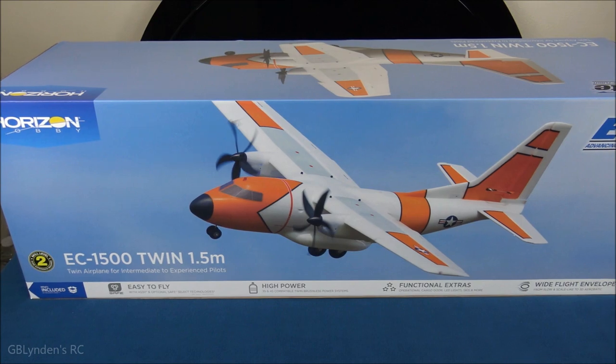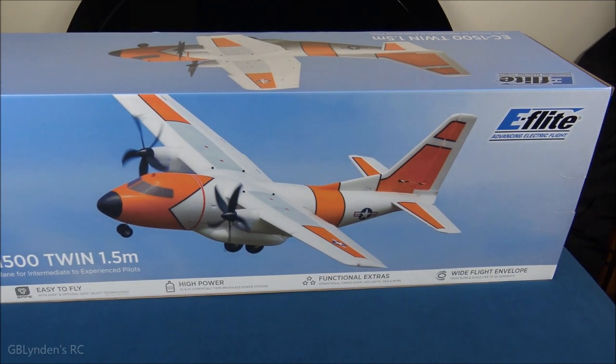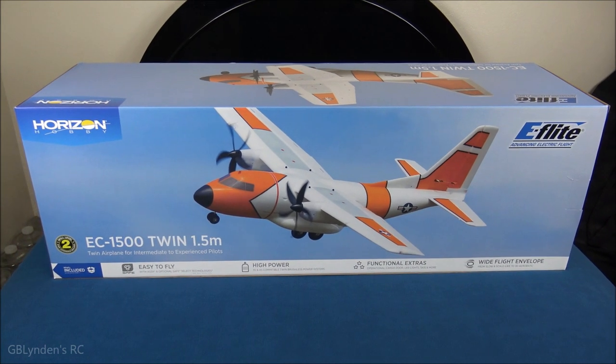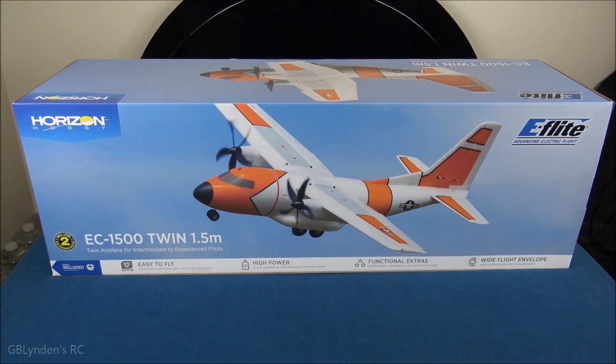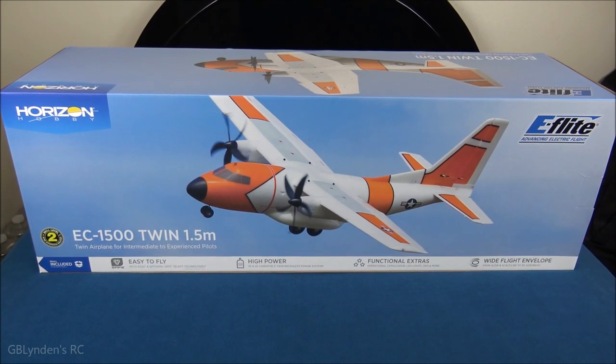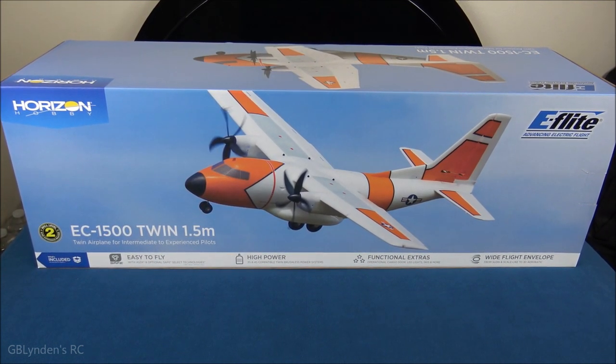Hey guys, look what I got! That's right, I got the EC-1500 from E-Flight. In this video we're going to unbox it, take a look at all the parts and pieces, and then at the end we're going to wrap things up with our pros and cons.